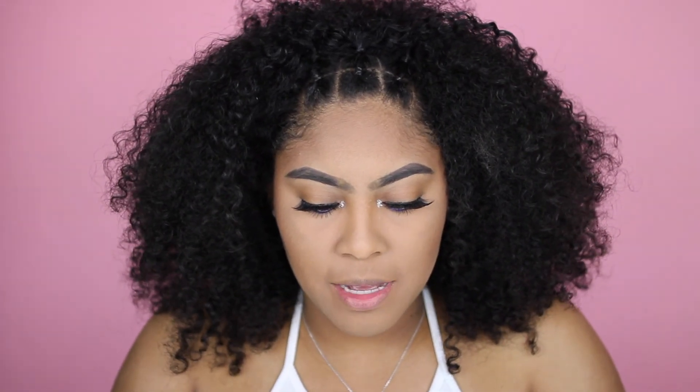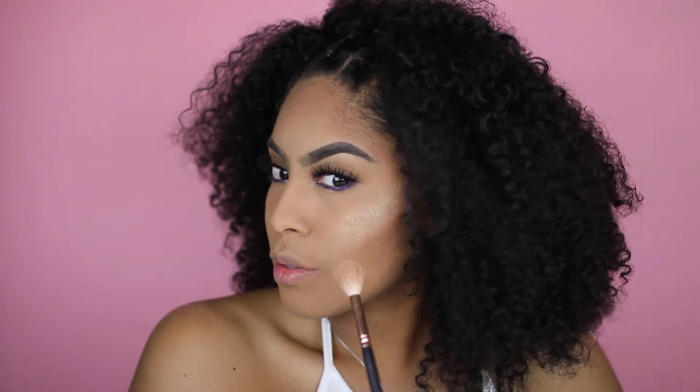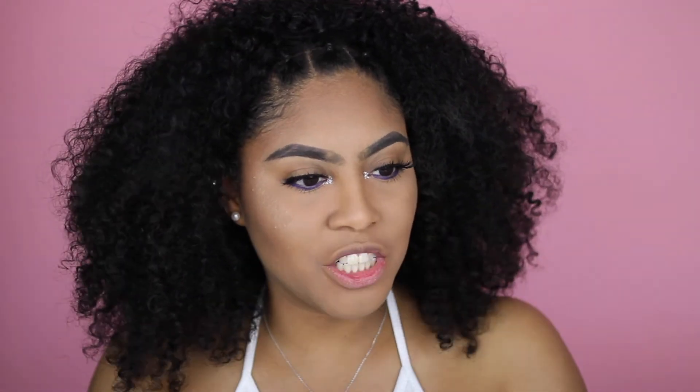One thing I won't be able to control when it comes to shine is my highlight — I have to have it for summertime. I'm mixing my Fenty glitter with a little bit of my ABH Glow Kit in the color Summer to lighten it up so it's not too yellow. I'm doing that on both sides. Then I'm grabbing a little bit of my Makeup Revolution Matte Blush and pressing it in.